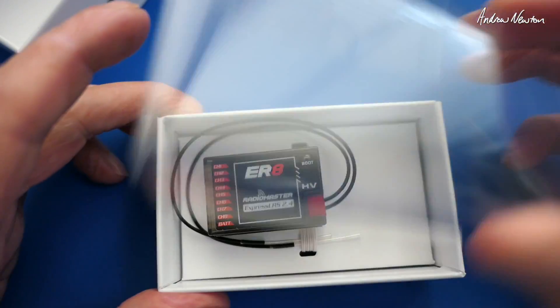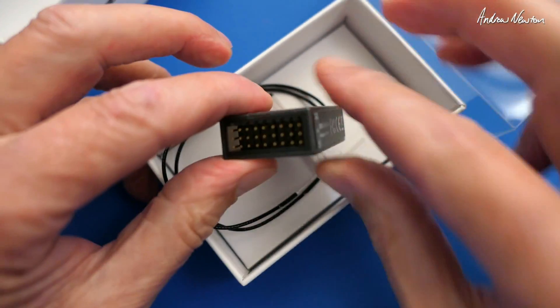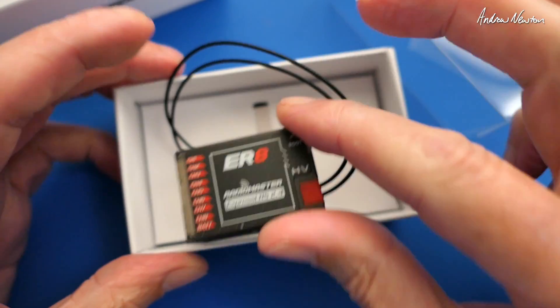And here's the eight channel version of that. Same sort of thing - we have eight separate channel pin sets and a voltage pin set as well, with voltage sensing and the UART sensor input as well.